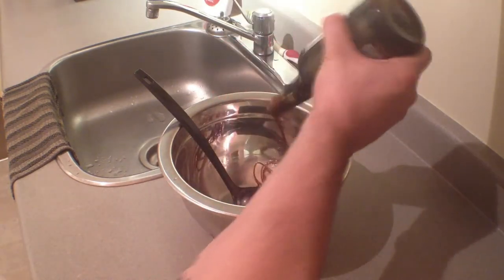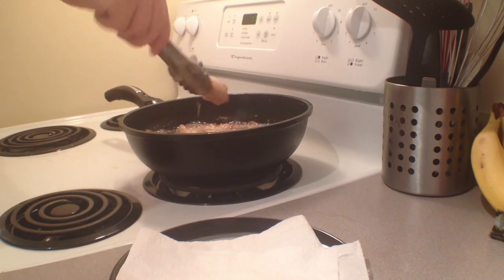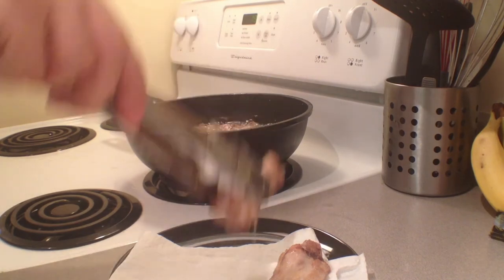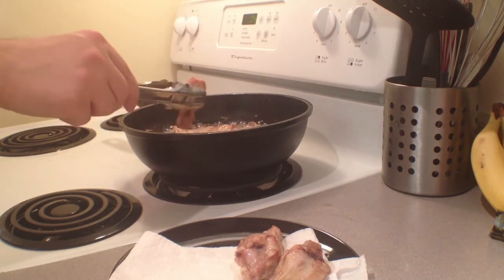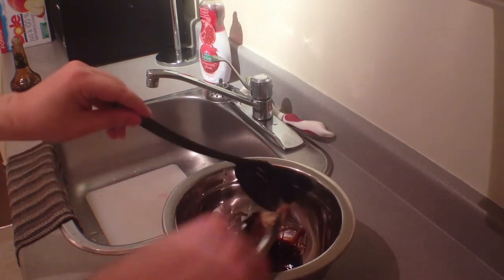Once the timer goes off and the wings are nice and crispy and cooked, take the wings out and put them onto a plate. Note that it's a really good idea to put paper towel on the bottom of the plate, after all — these wings have been cooking in grease.